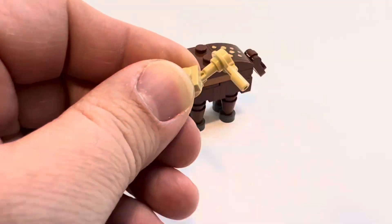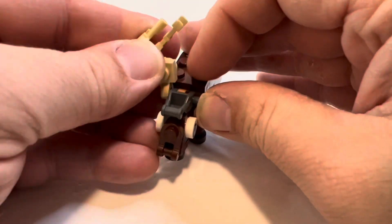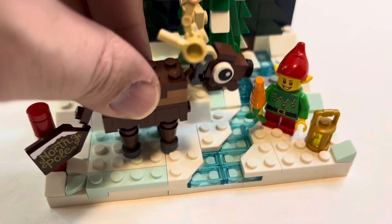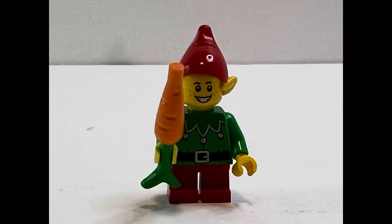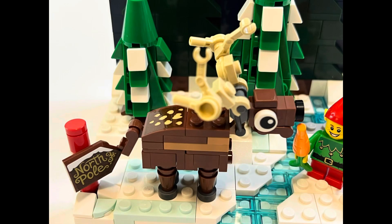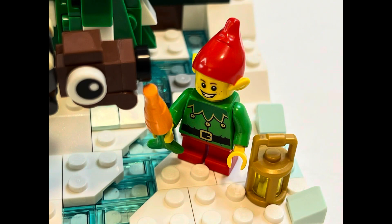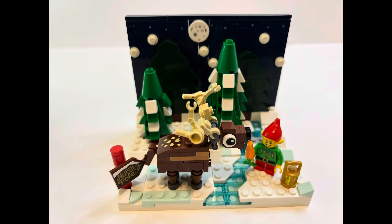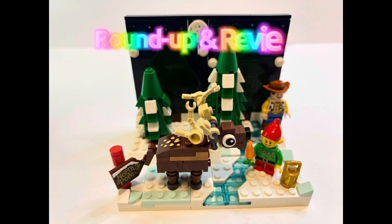[Background music: Up on the Housetop continues] Up on the housetop, reindeer paws. Out jumps good old Santa Claus. Down through the chimney with lots of toys. All for the little one's Christmas toys. Oh, who would it go? Oh, who would it go? Oh, up on the housetop — down through the chimney with good Saint Nick.